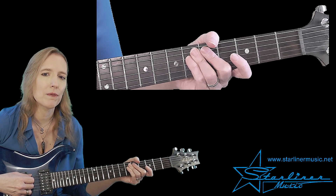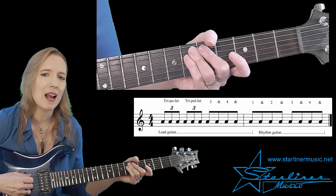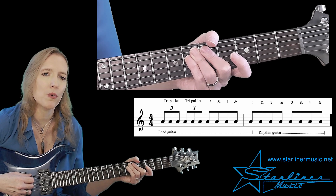The rhythm for the two-bar phrase is this: triplet, triplet, three and four, and one, and two, and three, and four, and.